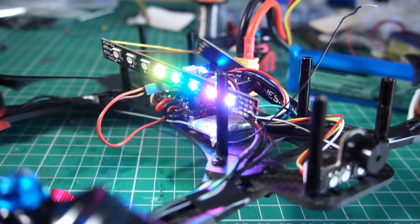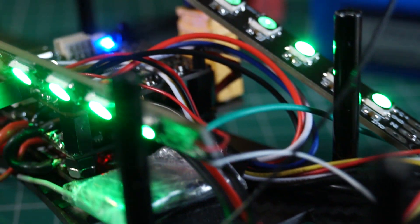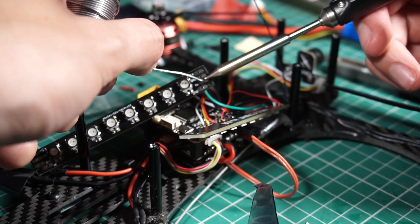This LED system can also be applied to airplanes that use flight controllers. The long LED strips have pads with inputs and outputs on both sides, so it is easier to connect on either way.